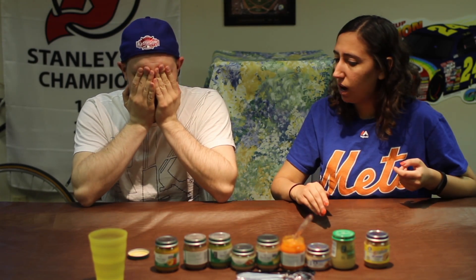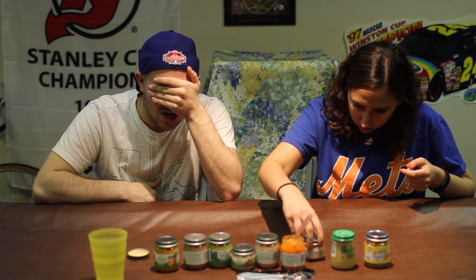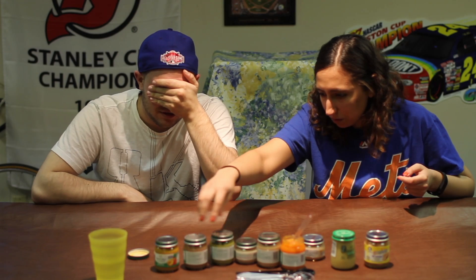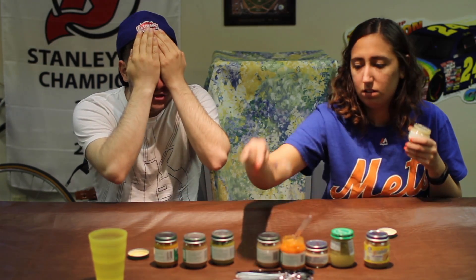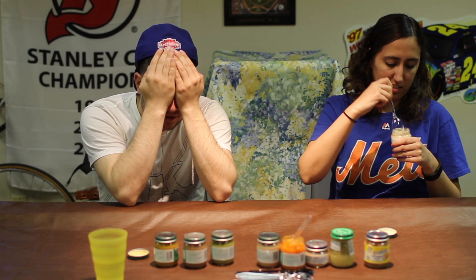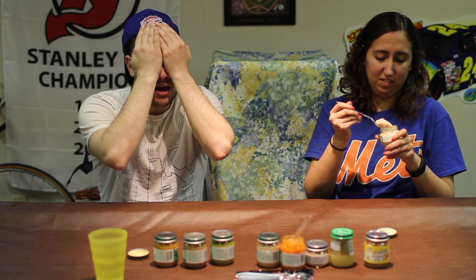You've gotta really cover your eyes because she doesn't trust you. I swear to god if you put those Vienna sausages in my mouth - no, those are for after. Dude, you had to do it so softly. That just sounds mushy - it's freaking grossing me out right now.